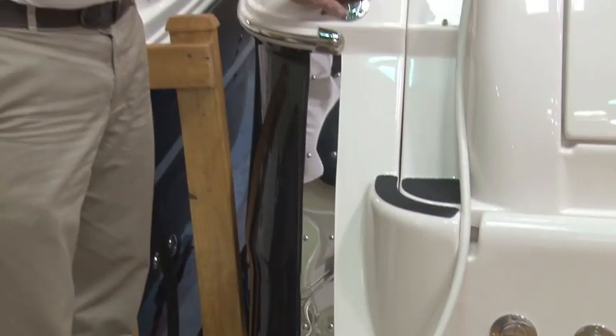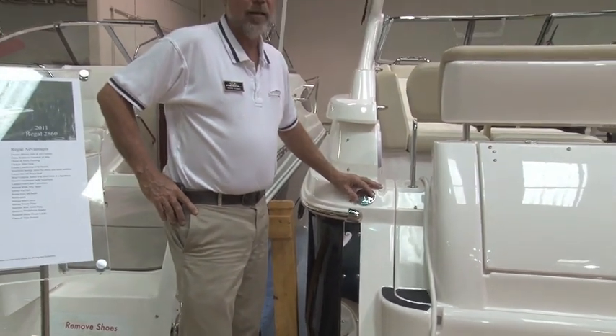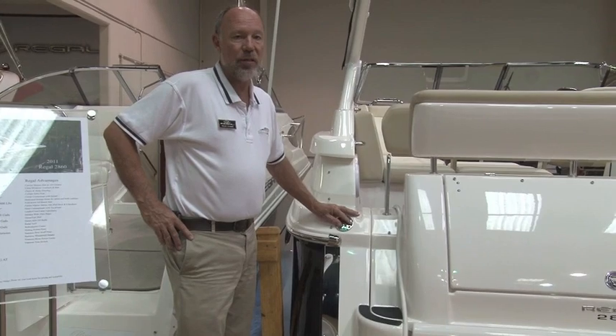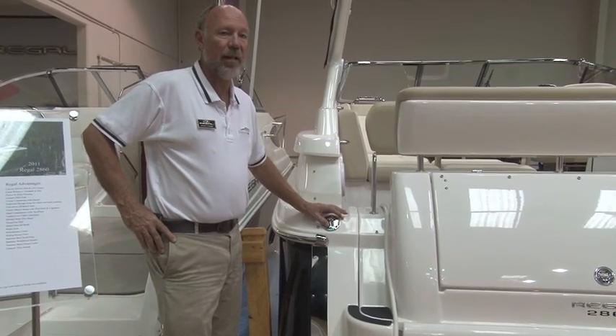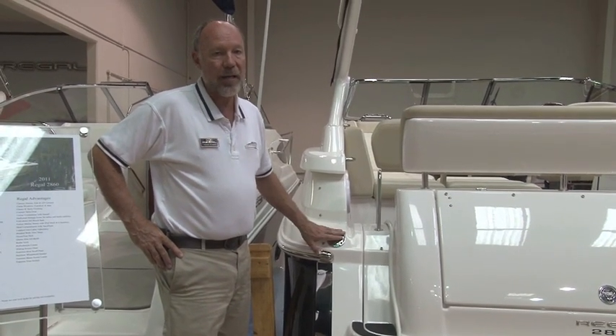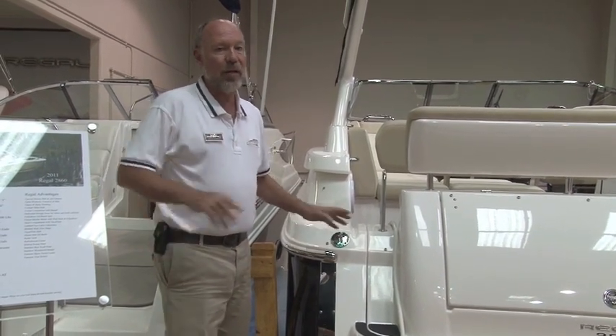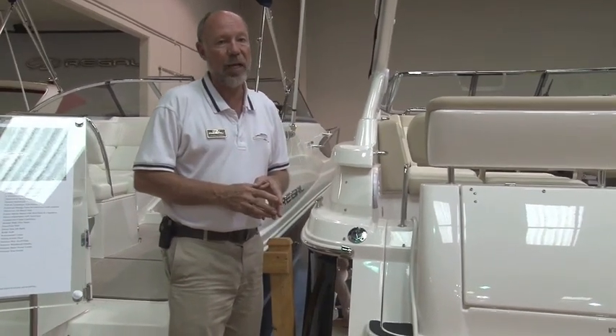So fill it up. I would suggest one of two things with the water you put in the tank. The cheap way is to take some chlorine bleach — one teaspoon for every 10 gallons — and add it to the water when you put it in. So if I put in 30 gallons, I'm going to put in 3 teaspoons. I know that sounds not like such a great idea, but it'll keep that water from going stale.